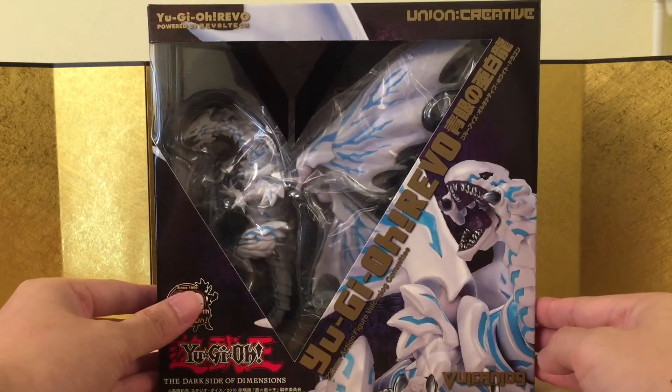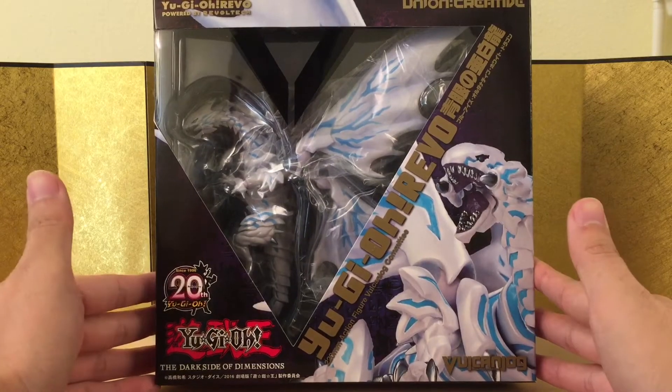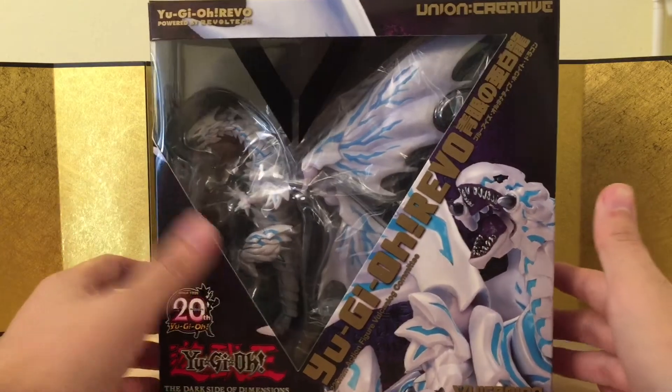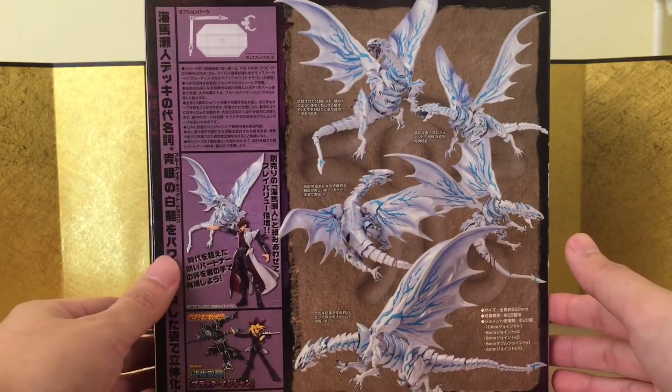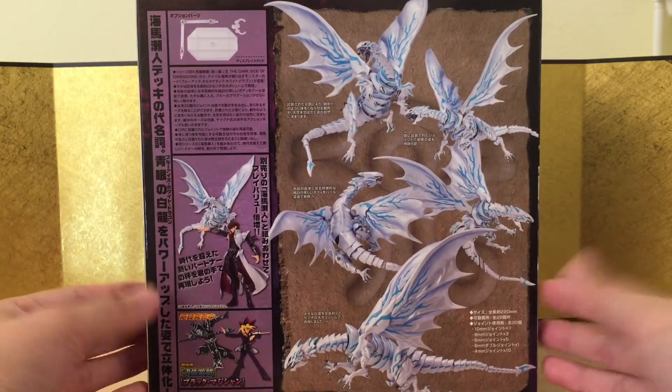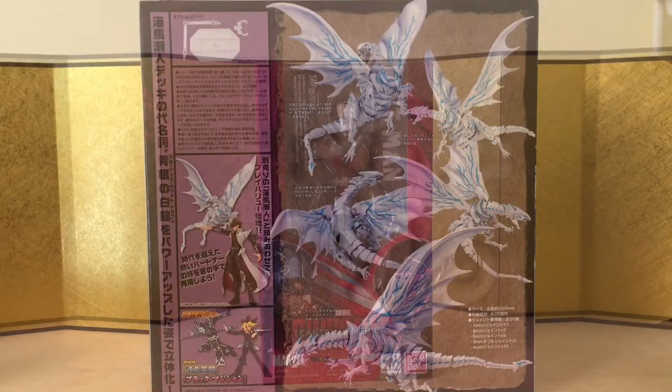Next up we have the Blue Eyes White Dragon to go with Seto Kaiba, but to me this one is more like a luxury accessory. It does look pretty good but it is kind of on the smaller side. They're not meant to be big anyway or else it would have cost a fortune, but it still looks pretty good.